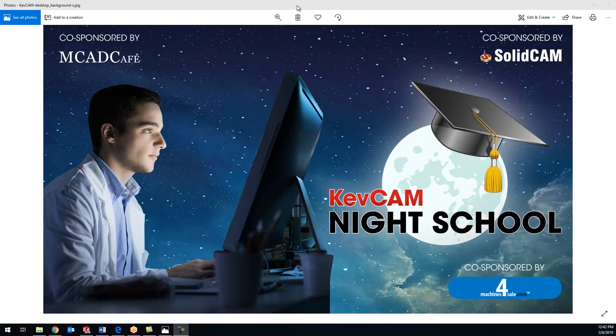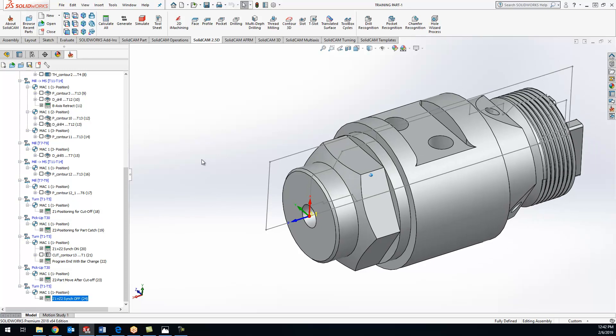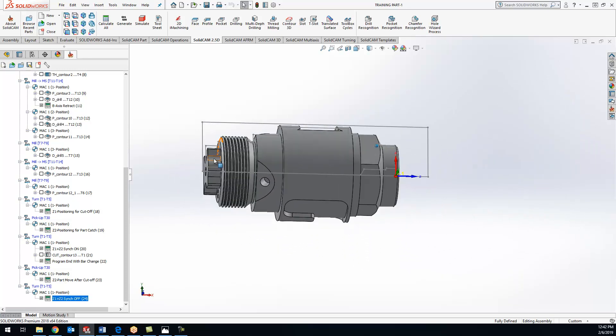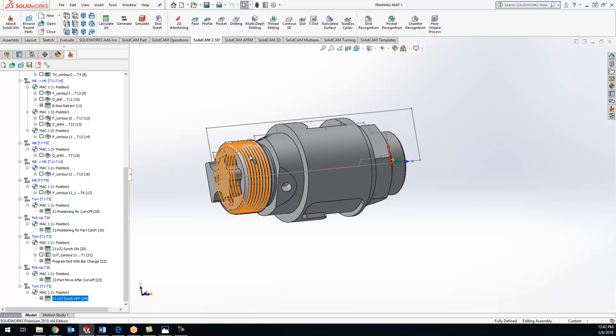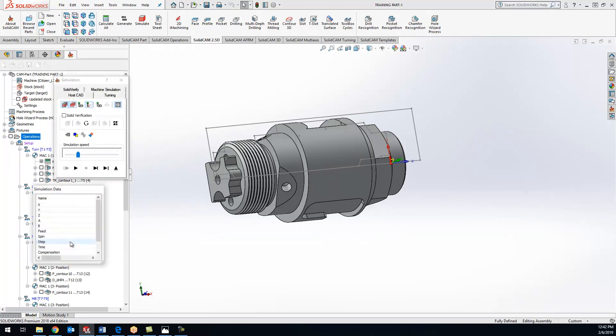Welcome back to another Kevcam night class. Tonight we are going to finish up on the Swiss screw machine, part three. If you guys remember from two weeks ago, we did the Swiss tape covering all the functions on the main spindle - going through the ins and outs, doing some simple turning, some B-axis milling, and doing some wrap features along with flat features with live tooling, basically testing out all the functionality.